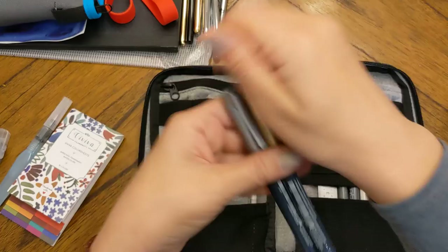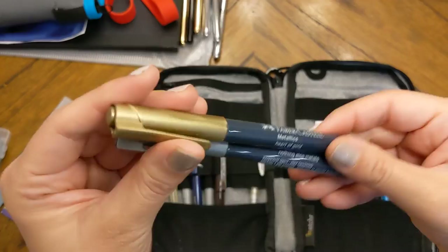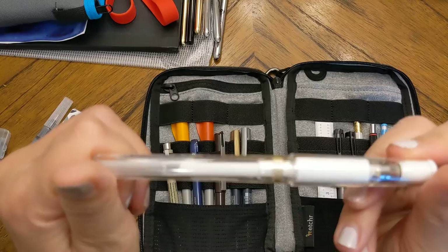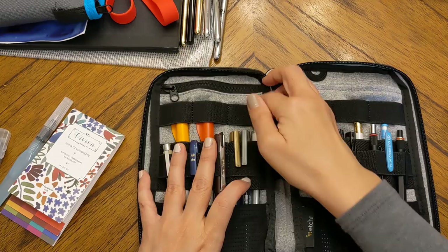I also have two Faber-Castell metallic pens — I think I got them in some art box — which are lovely and good to have on hand for accents. And of course the Uni-ball Signo white gel pen for watercolor accents.